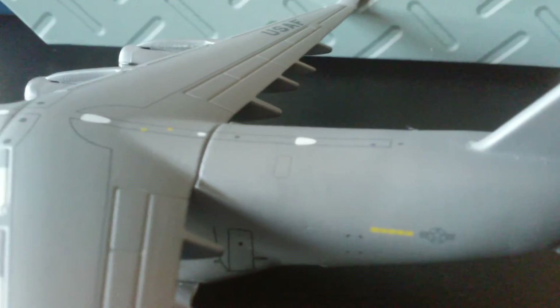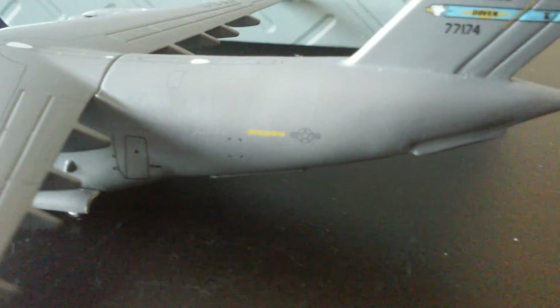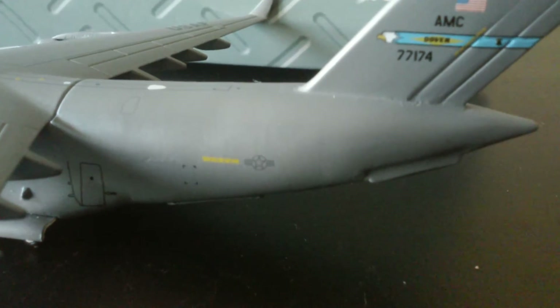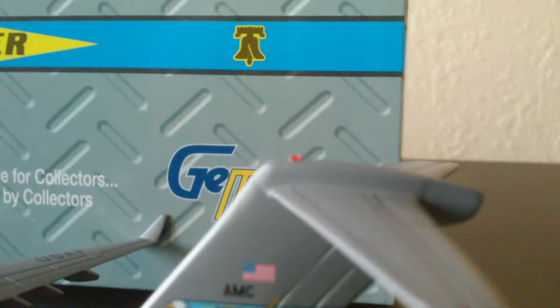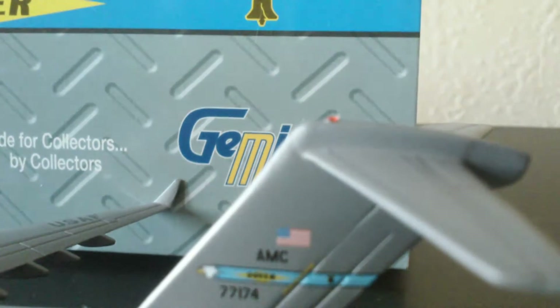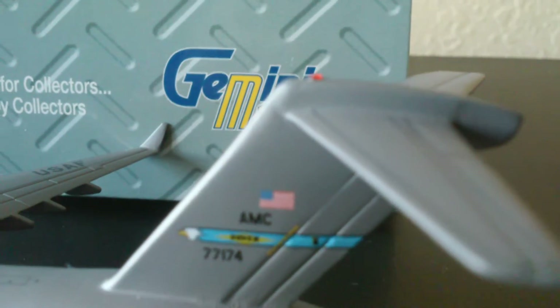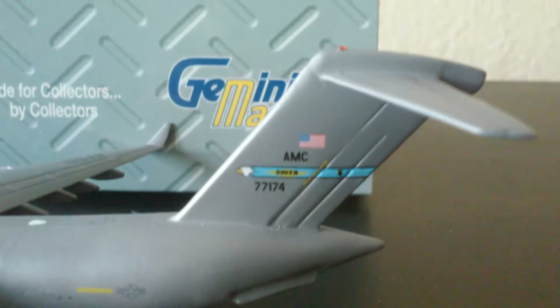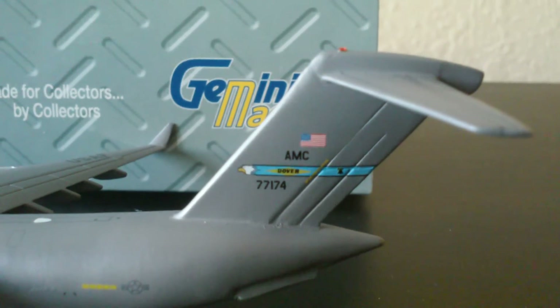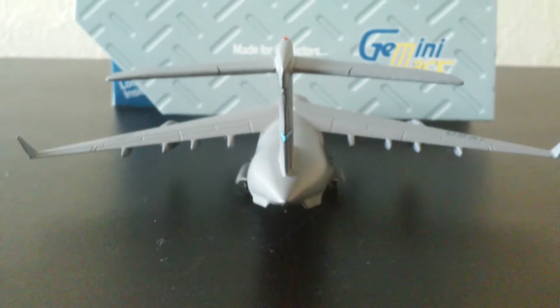There goes some more of the little doors up at the top. And you have your military sign. Your tail with the cool makeup light feature. This is very realistic. And you have your AMC American sign over the back.